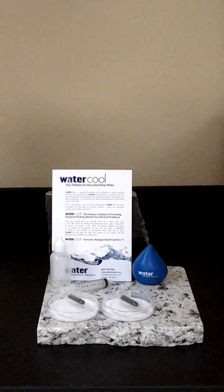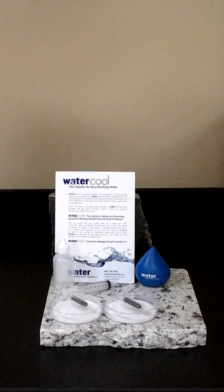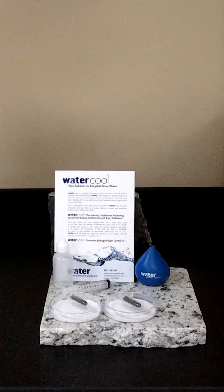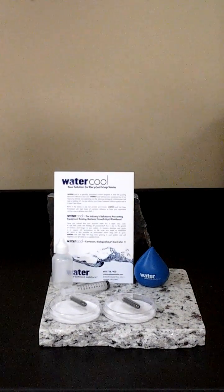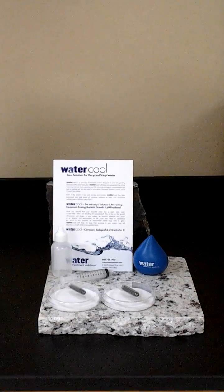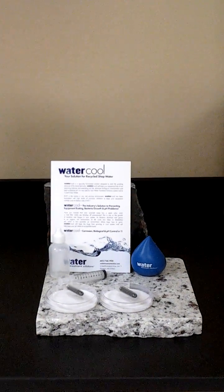Good afternoon everyone. Today we're going to be demonstrating the ASTM cast iron chip test. What this will demonstrate to us is the alkalinity reserve or corrosion inhibition capabilities of your grinding fluid.